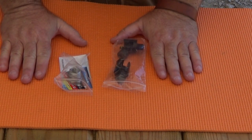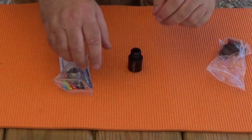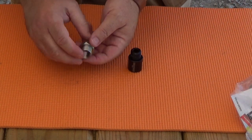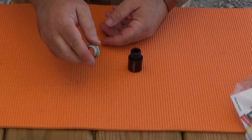Hey everybody, Rob Rosenberger here for Mostly22LR. I want to show you something interesting that Infinite Product Solutions is doing right now for their barrel-thread adapters. I have two different adapters right here for cleaning your rifles. This one is for .308, .300 Blackout guns in 7.62 that are threaded for 5/8 of an inch by 24 TPI.